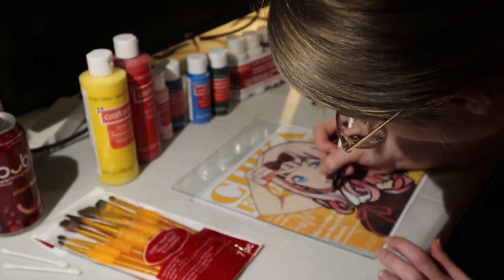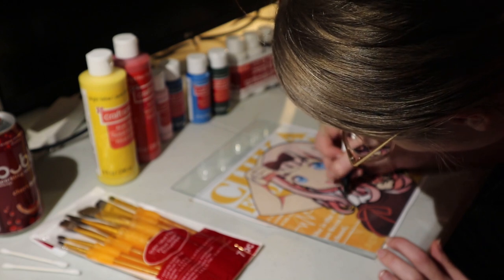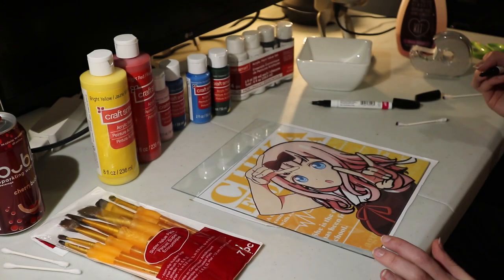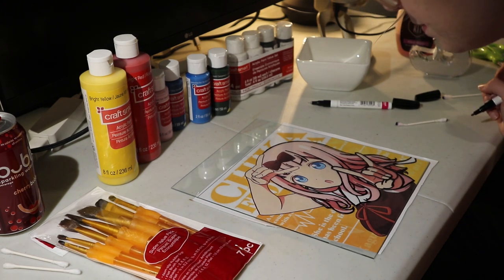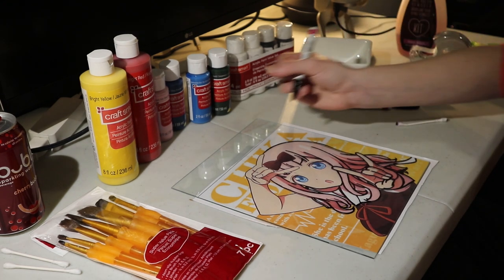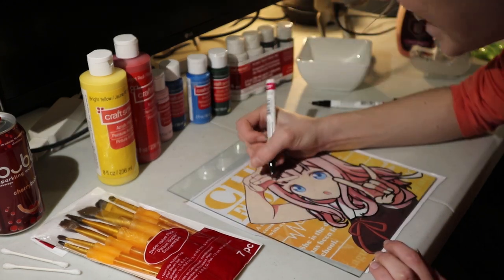Another favorite of mine is Fire Force. Just the art style, everything about it I really, really like. The characters — Shinra's awesome, and I'm obsessed with Hibana, love her.